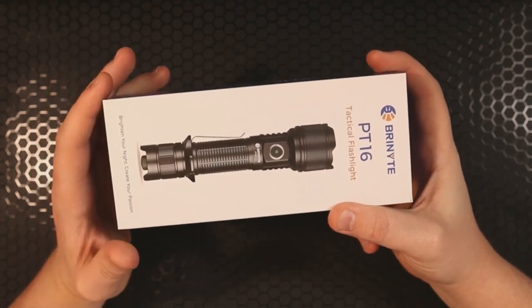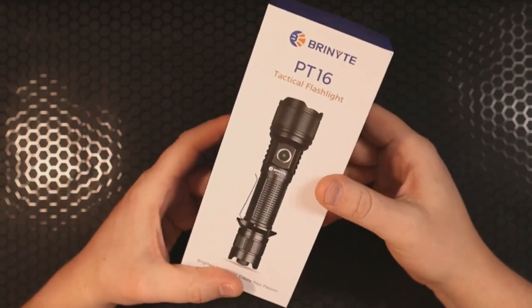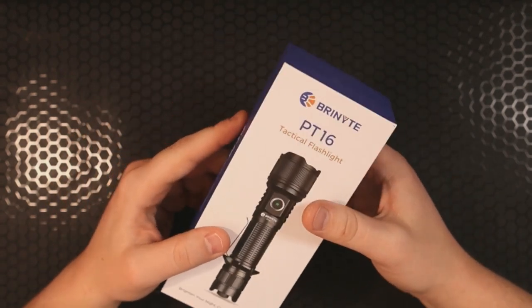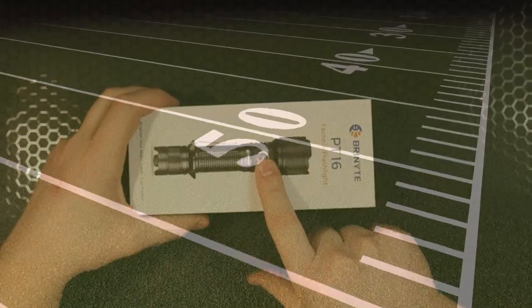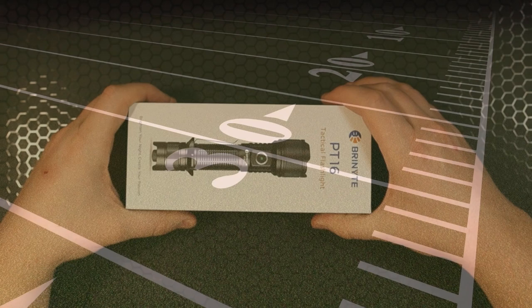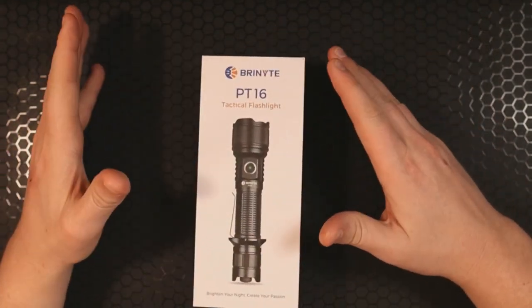I've been getting into some more flashlights recently and I think they're very interesting. They all seem to have different features, different modes of operation, and different uses — it's really interesting. Today I'm going to check out one where Brynite claims this flashlight will shine a beam at over five and a half football fields.